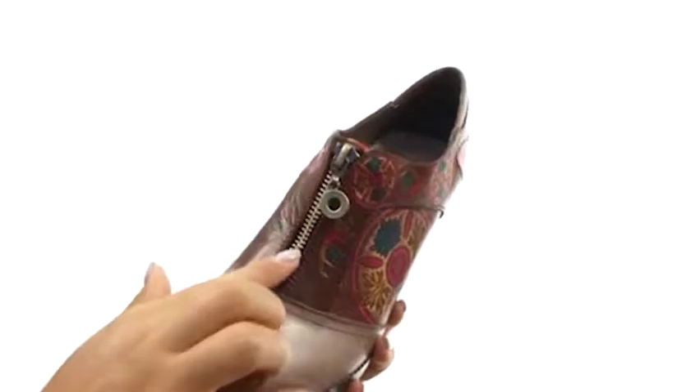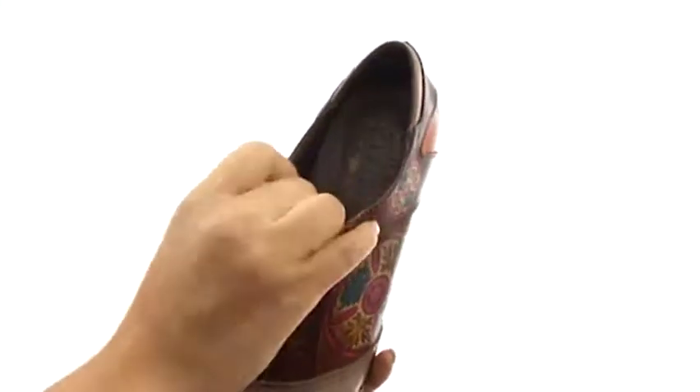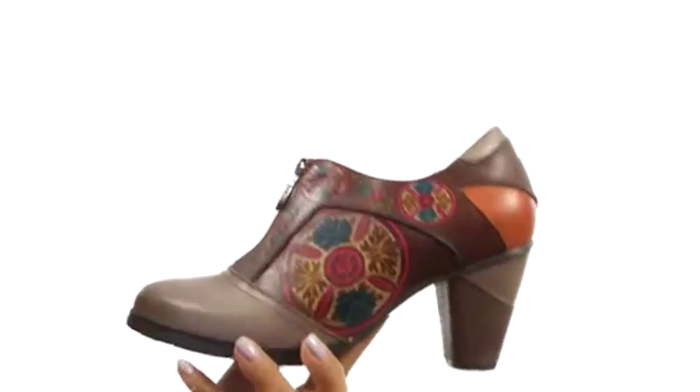Here we have a hand-painted embossed leather upper with a center zip closure for easy on and off. On the inside, there's soft synthetic linings with a cushioned footbed for all-day comfort and support. There's a stacked heel for an extra boost in height.